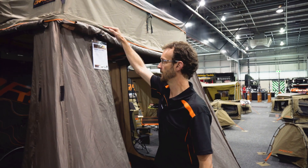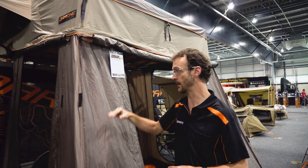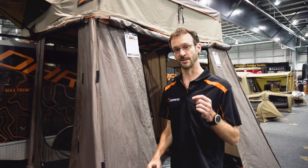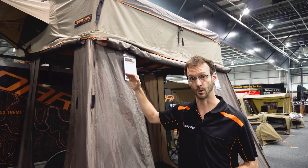If you buy an 1800 or a 2200 rooftop tent and want an annex for it, there's two options available. You can get one that is 2.1 metres high so you can stand under it. But if you've got your rooftop tent mounted to a trailer and it's a little bit lower, you can actually get a 1.6 metre high annex so it fits underneath. The 1400 and the 1600 versions however, you can only get a 2.1 metre annex and that actually comes included with the tent.